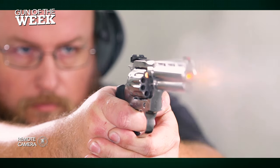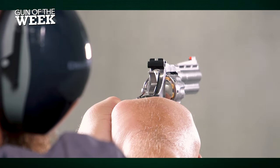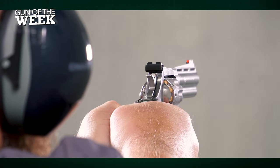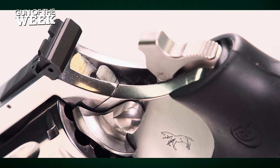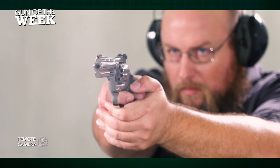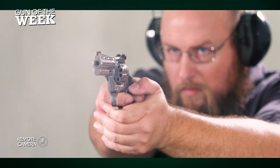Shooting the King Cobra .22 target revolver was an absolute joy on the range thanks to the upgraded cylinder capacity, crisp single-action trigger, and smooth double-action trigger. Given the size and weight of this particular revolver, it's a great training aid not just for revolver shooters generally, but even first-timers, as the mild recoil makes it a great platform to ease folks into revolver shooting.